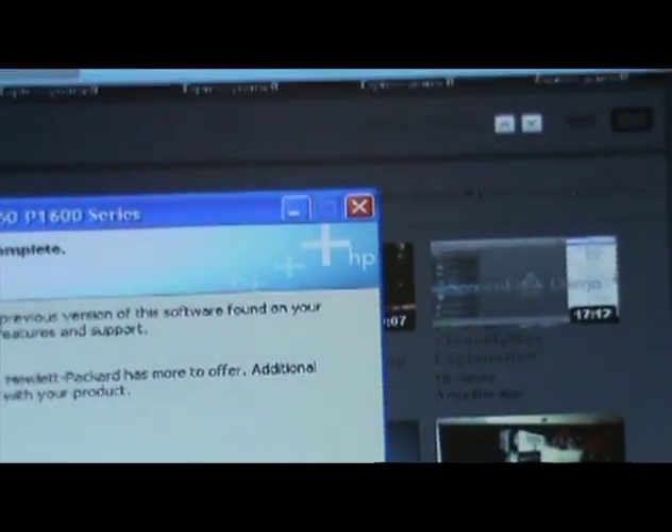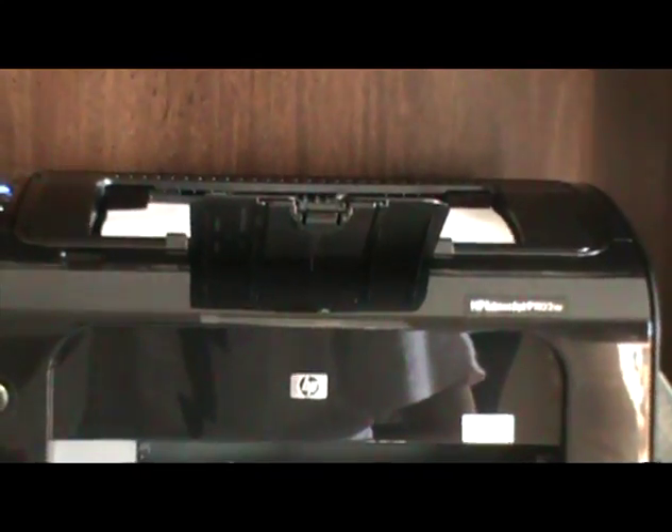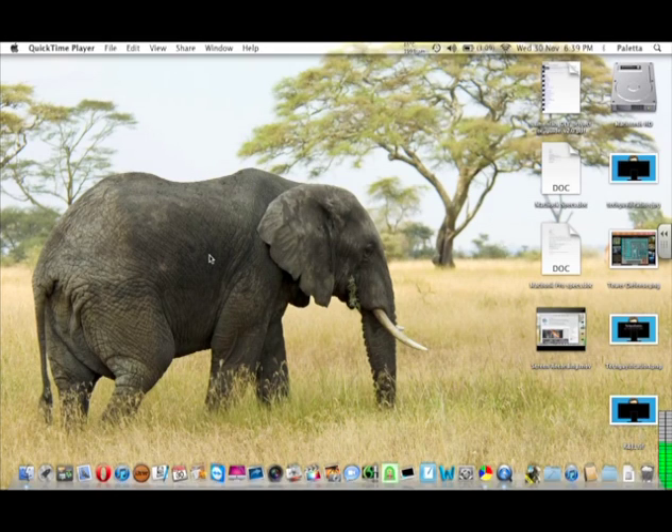Registered product. Before it prints the test page I should probably put some paper in it. Just take it out of the old printer and put it in the new one. There we go. And next. That was very fast. So it did print. Finish. This machine and it was relatively simple.